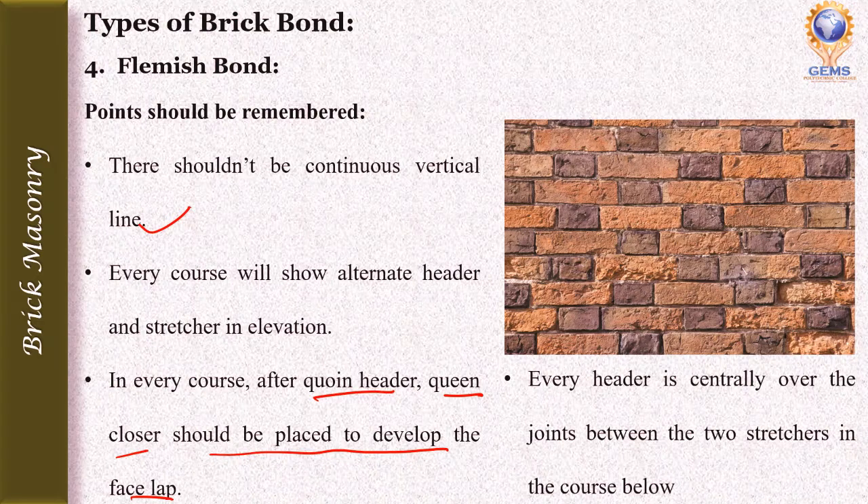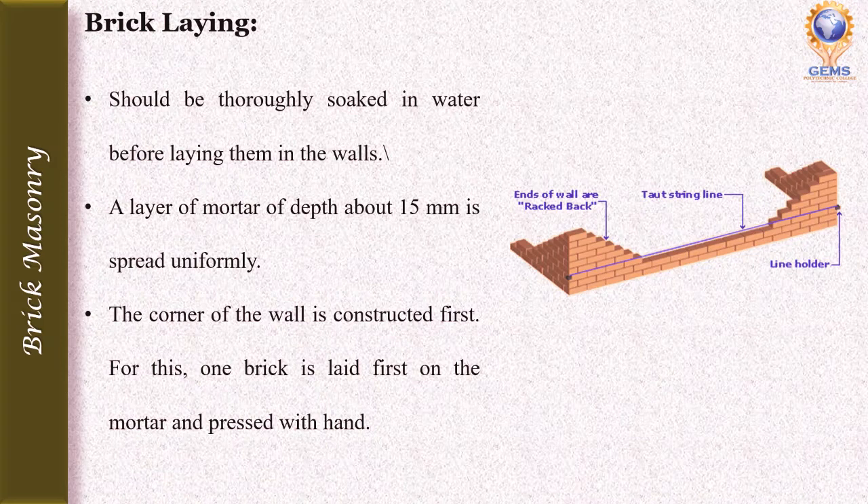These are the four types of brick bonds used in brick masonry. The next heading is brick laying. Bricks should be thoroughly soaked in water before laying them in the walls, so that they do not absorb water from the mortar. A layer of mortar about 15 mm deep is spread uniformly over a plain cement concrete bed or brick-stone foundation bed before laying the bricks.